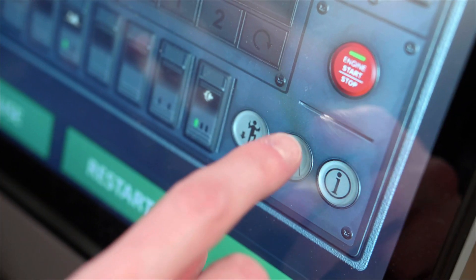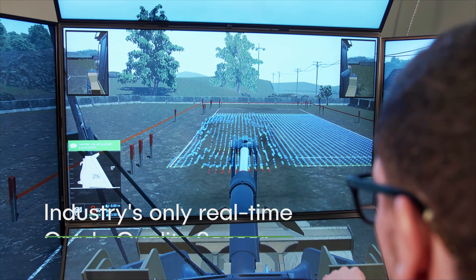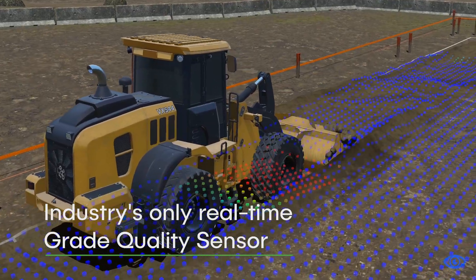Operators can also benefit from the industry's only real-time grade quality sensor. It tracks key metrics such as height, slope, and standard deviation.